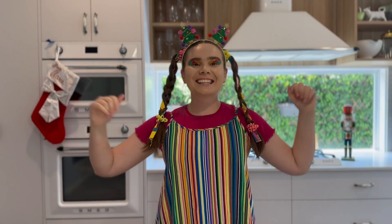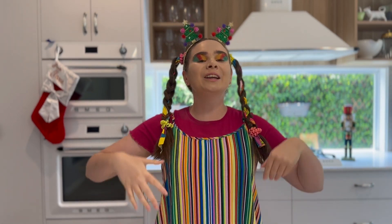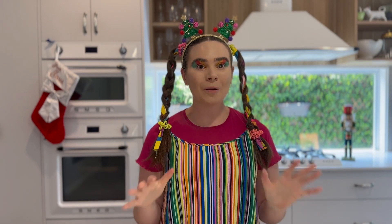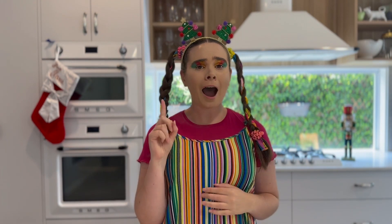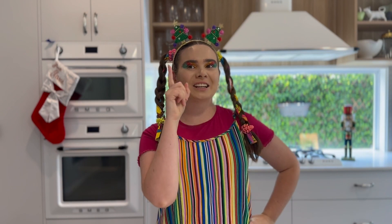Hi Superstars! As you can see, I'm in a kitchen, which means it's time for a Groovy Foodies. Today is a Christmas edition — we are making Christmas wreaths. But I'm missing something. Where is my Christmas apron? I'll be back, let me just put it on.